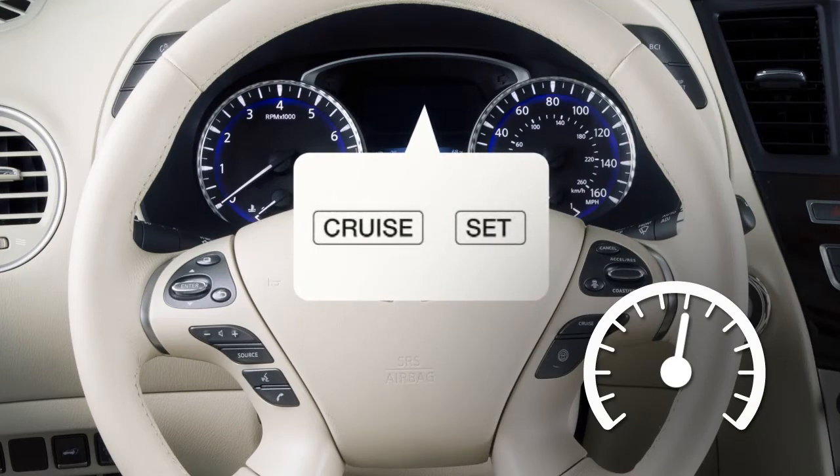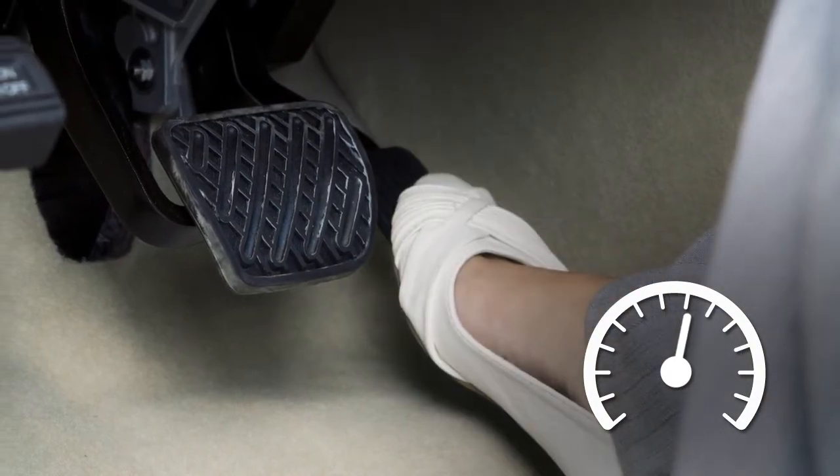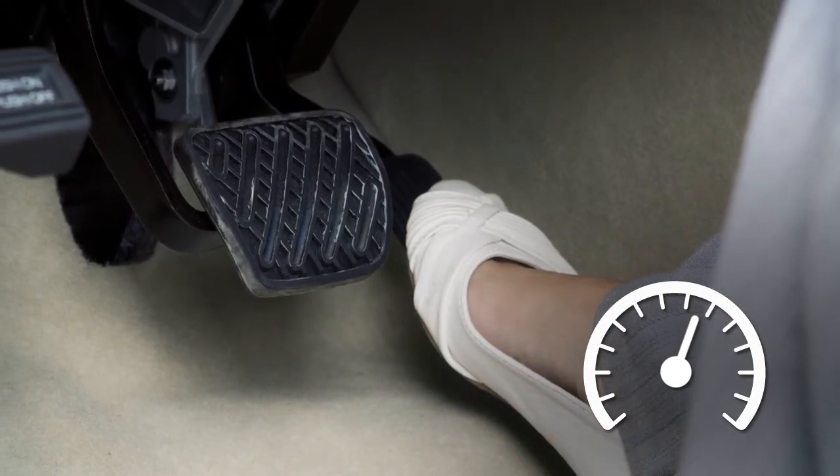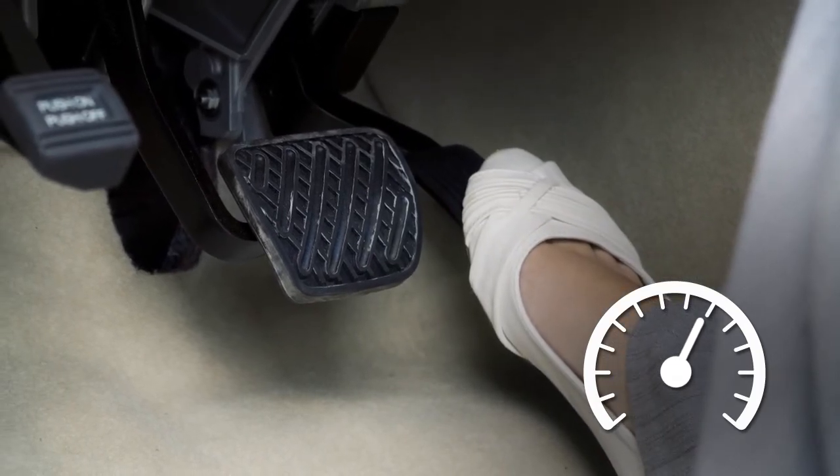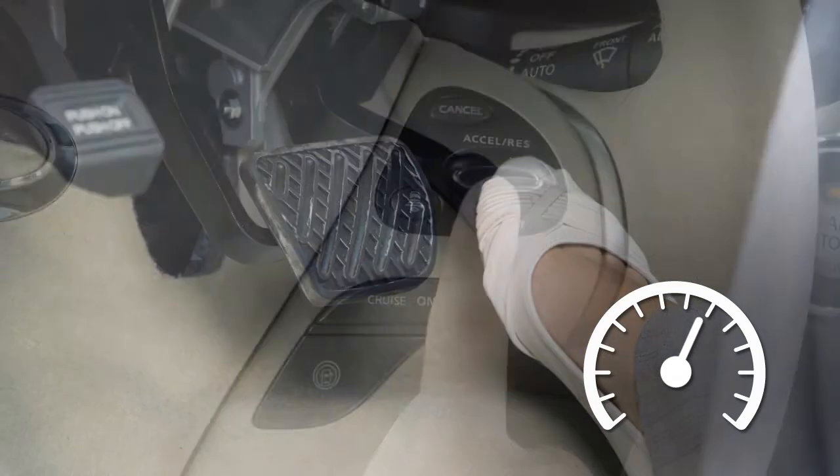If you need to pass another vehicle, assure that it is a legal maneuver, then press the accelerator pedal. Once you have safely passed, simply release the accelerator and your vehicle will return to the previously set speed.